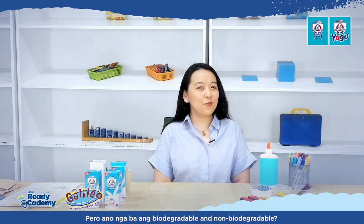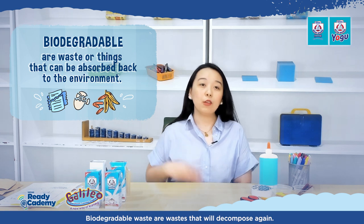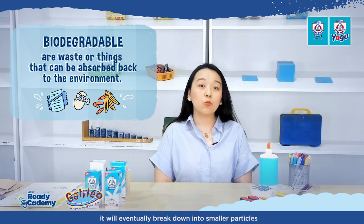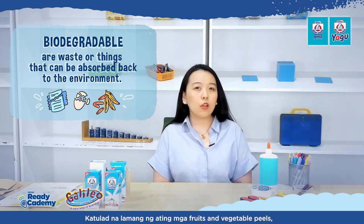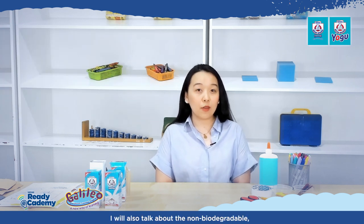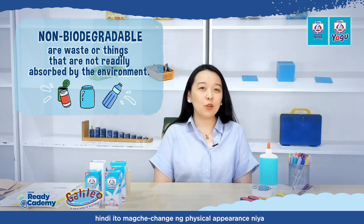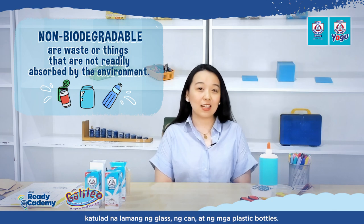What are biodegradable and non-biodegradable waste? Biodegradable waste are waste that will decompose again — if you put them in the ground and cover with soil, they will eventually break down into smaller particles and join the soil again. Like fruit and vegetable peels, eggshells, and even paper. Non-biodegradable items, on the other hand, will not change in physical appearance even when buried. Examples include glass, cans, and plastic bottles.